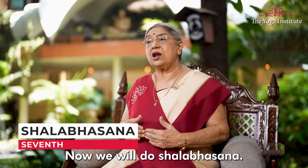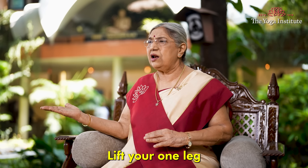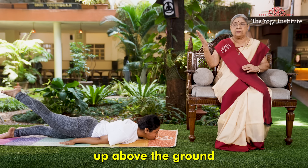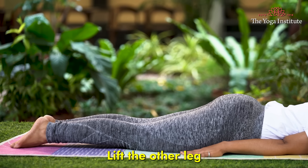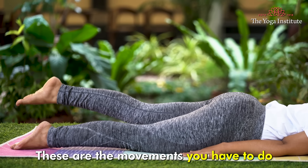Now we will do Shalabhasana. Both arms on the side — lift one leg straight up without folding your knee, hold above the ground, then bring it back. Lift the other leg and bring it back again. These are the movements you need to do.